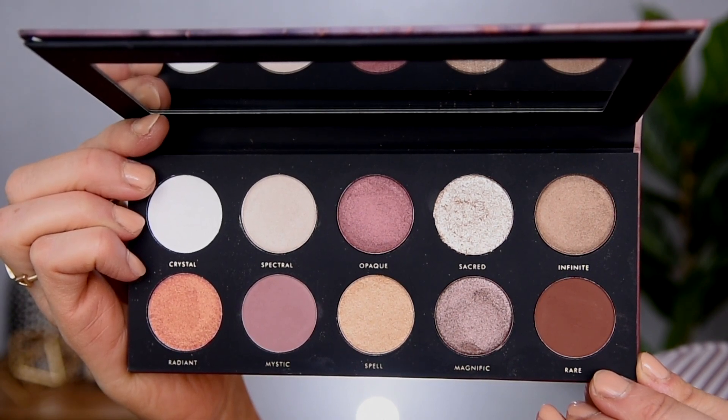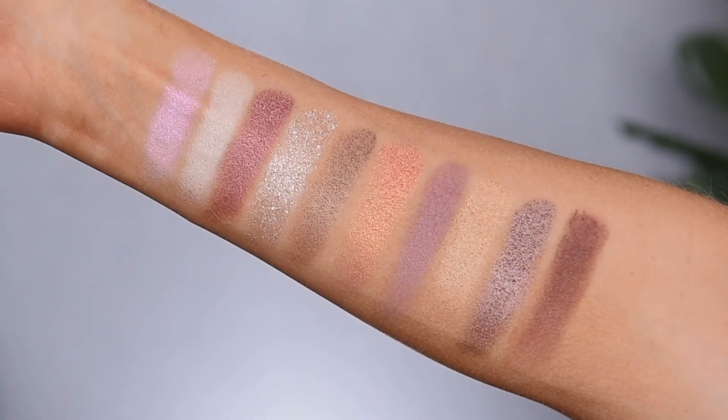I know that this is meant to dupe the Pat McGrath Divine Rose palette. I will let you guys know right now, I have never actually tried out Pat McGrath's eyeshadows — I just can't seem to stomach the $129 price tag. So keep that in mind as I talk about and use this palette today; I won't actually be able to compare it to the original. I know that Jen Phelps did do a comparison, so I will link that video down below if you're interested.